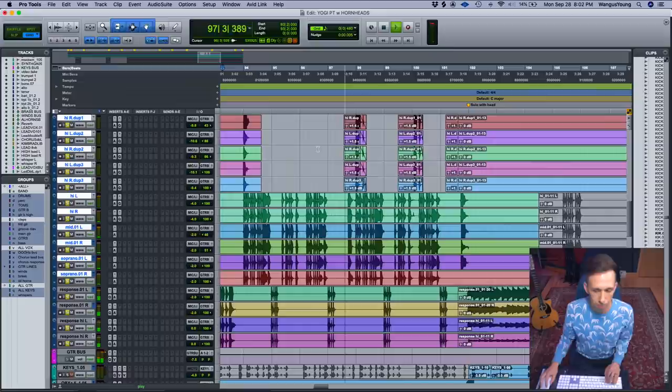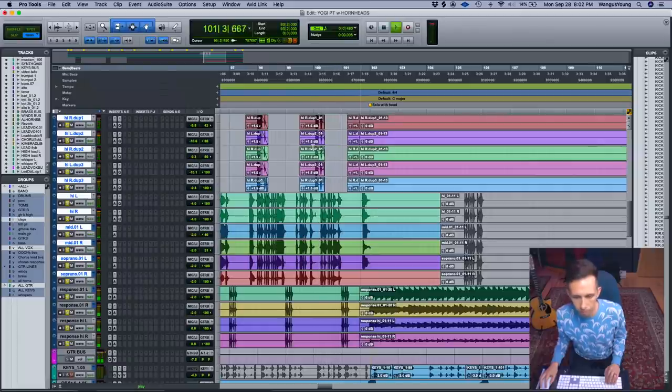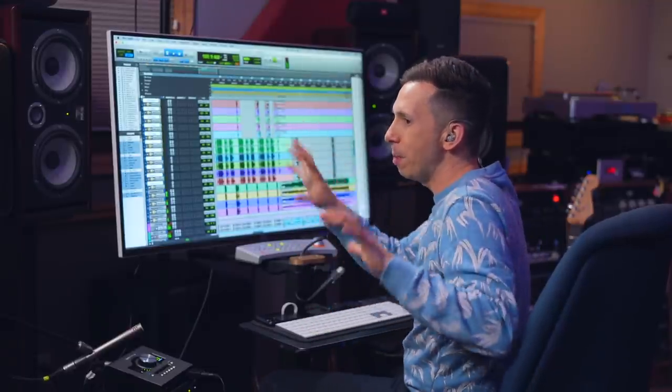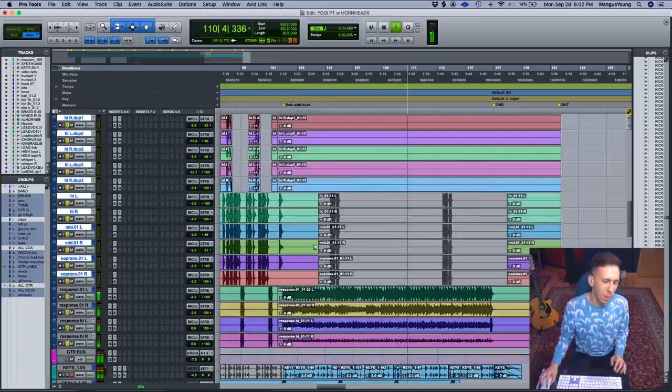I had two different guitar orchestras. I learned this technique from Michael Nelson, the horn arranger from the Horn Heads, who did all the horn arrangements on this. He likes to separate things into two different sections — breaking a section into two different parts gives you a lot more call and response, and then eventually letting them weave together. I ended up muting some of those extra guitar parts because the end of the song is already really busy — the horns and Kimbra were the focus.